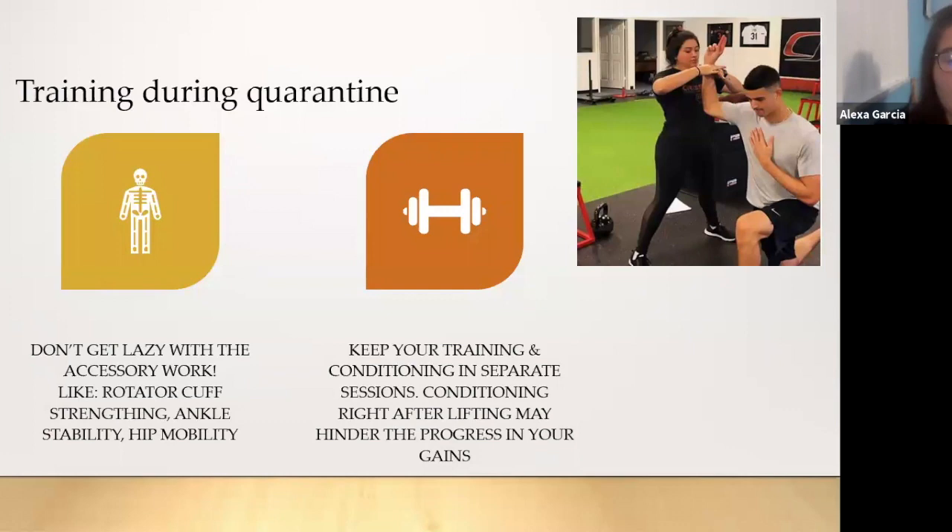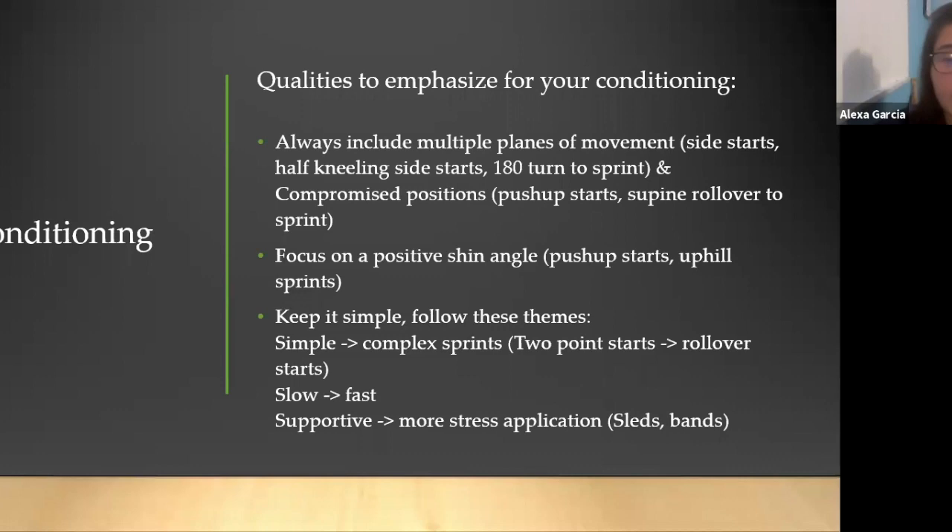Don't get lazy with your accessory work either. Remember to keep hitting on those small things like rotator cuff strengthening, ankle stability, and hip mobility. Also keep your training and conditioning in separate sessions — conditioning right after lifting can hinder the gains you make, whether it be strength gains, power gains, or any sort of progress you make with your training.